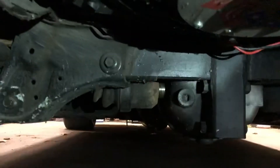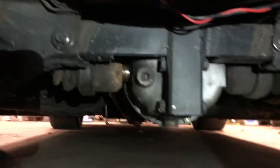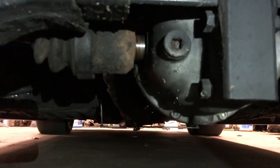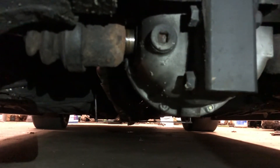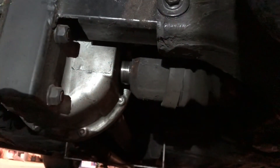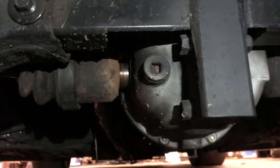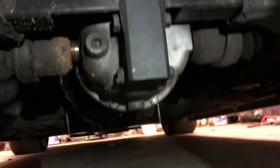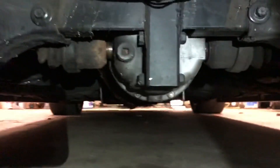This should fix the problem. You can see they are a little bit off. That's how it should sit — tight. This shaft should have very minimal play. I'll see you. Bye.